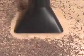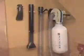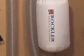The Rockler DustRite system — the only way to clean your shop. Another Rockler Innovation product.